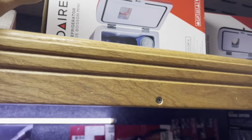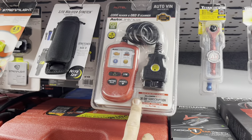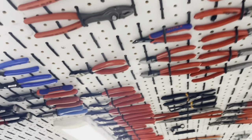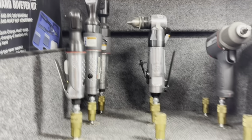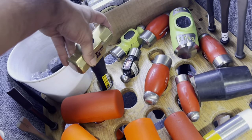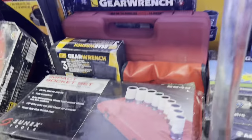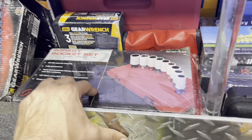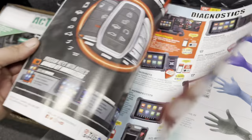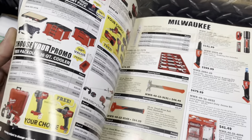Mini refrigerator for your toolbox. Down and dirty pocket reader. Channel lock. Finger saw ram. Titan brass hammer. Nylon sockets — those do come in handy for sure. Did we ever go through this ProTech catalog? I feel like we did for June — yeah, I think we already went through this one.